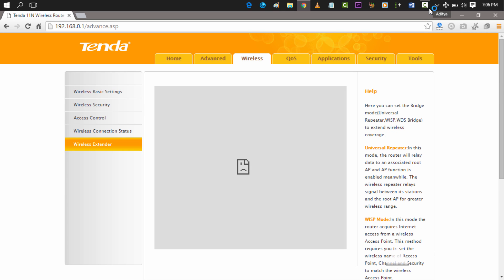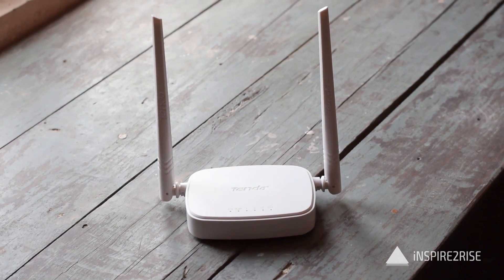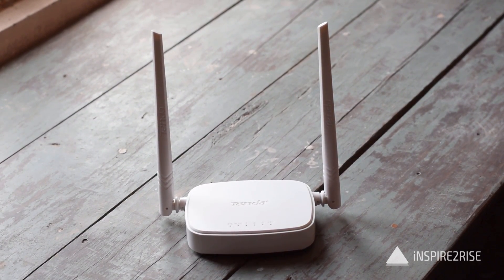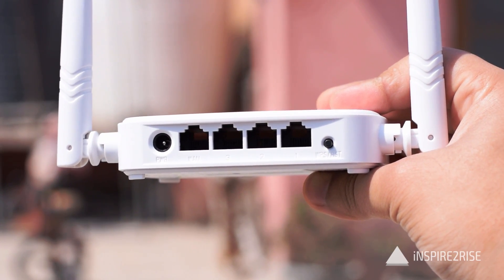You just disconnect the LAN cable and connect to your Wi-Fi itself, which is the same Wi-Fi that had been set up, using the Wi-Fi key you set initially. The Tenda wireless router is really great — we used it in our house and in our office setup and found that it worked great.